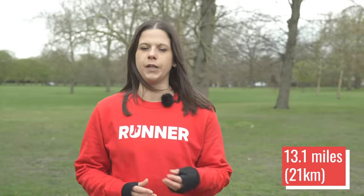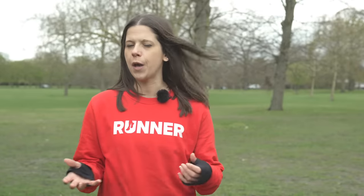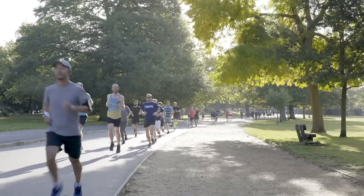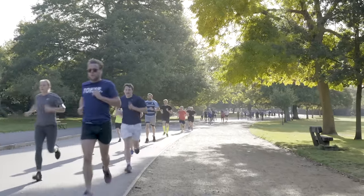A half marathon is 13.1 miles or 21 kilometers. But what that doesn't mean is that you're going to run your half marathon in twice the time it would take you to run a 10K — it just doesn't work out like that. But if you're thinking about running your first half marathon, you probably are going to want to set a goal time, so how do you go about working out what that might be?